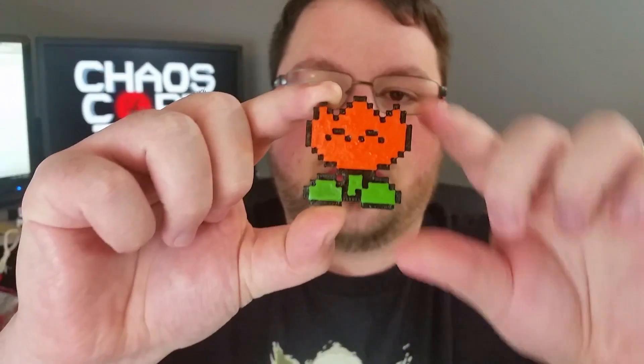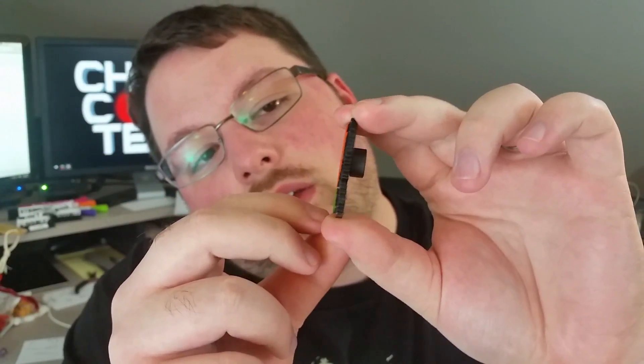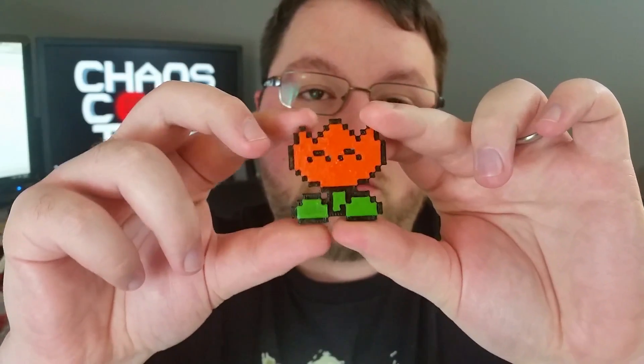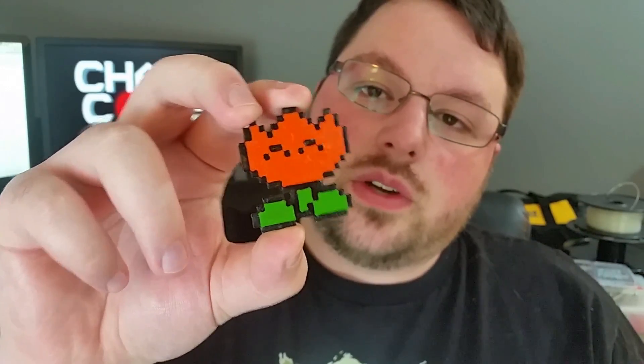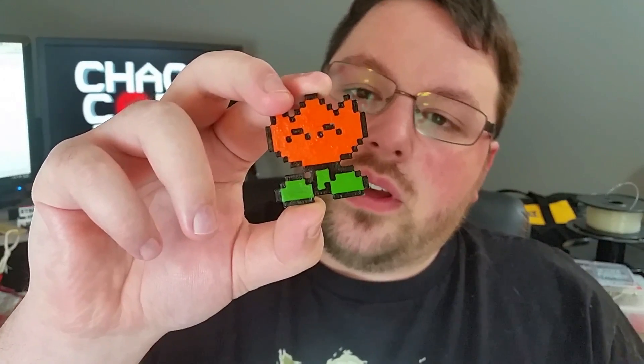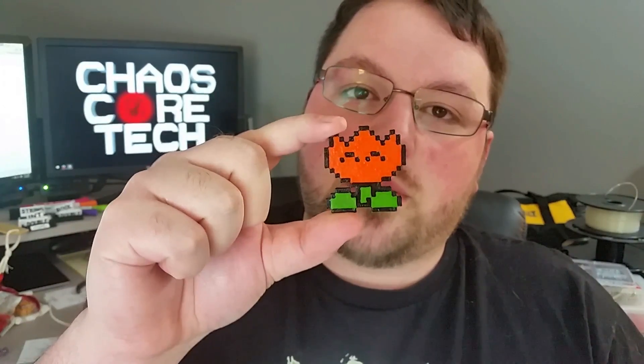Alright guys, here is the finished product and it looks pretty good. I didn't do too bad painting for my first time painting a 3D printed object with a brush, so I'm pretty proud of it. And then I've got a metal caliper here — boom, magnetic! I'll probably either stick this on our fridge or my little electronic parts kit has metal sides, so maybe I'll put it on there.